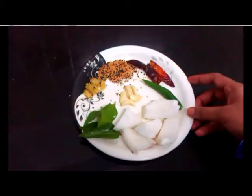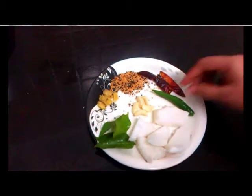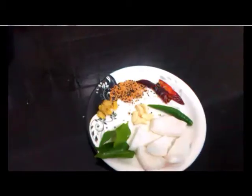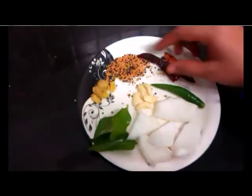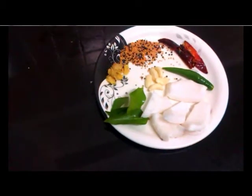1 cup of freshly grated coconut. Please remove the brown skin before grating. 2 green chillies, 2 pieces of ginger, garlic, salt, red chillies, mustard seeds and a few curry leaves.